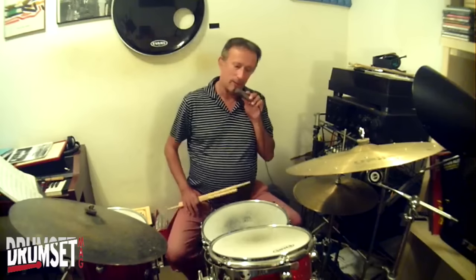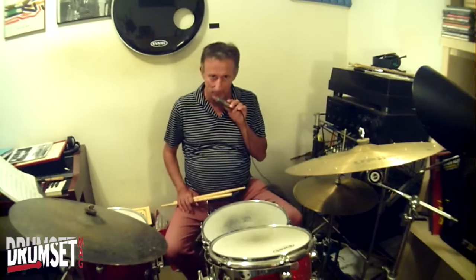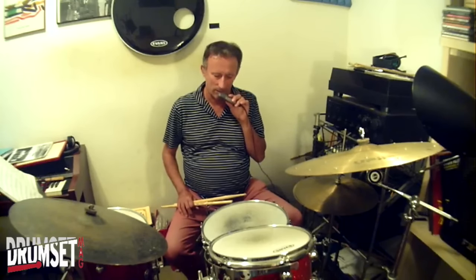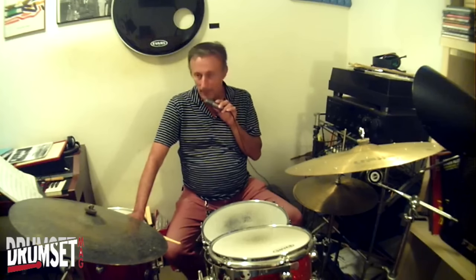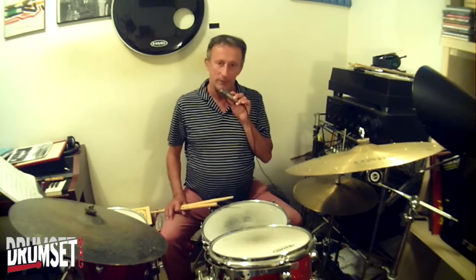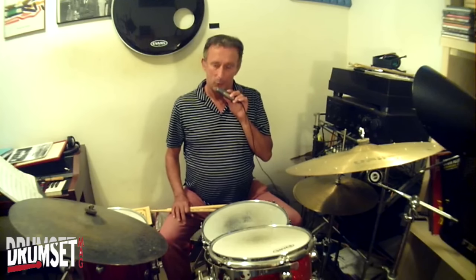Hello everyone, welcome to the support video. I'm going to present my column that appears on Drumset Mag, today online and free. Today I'll answer a reader, Pasquale, who asked me a question about how to develop swing jazz phrasing between bass drum and snare. To do this, I'll borrow an exercise shown to me by the great Alandoso, with whom I had the honor of studying in the 1980s.